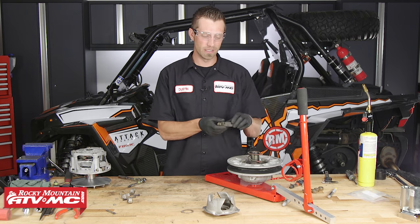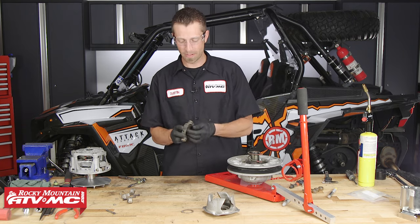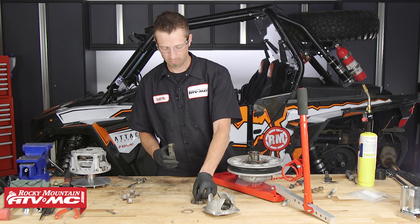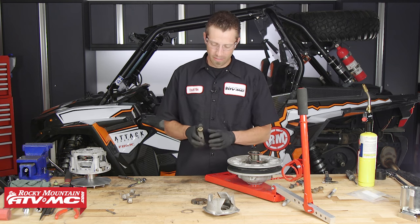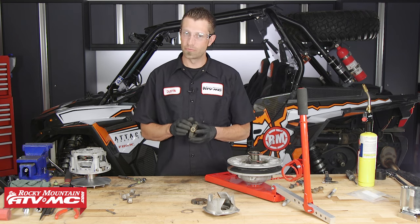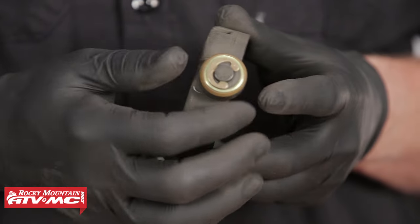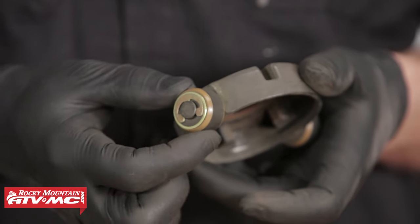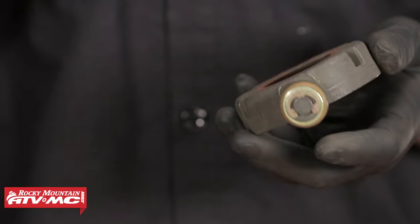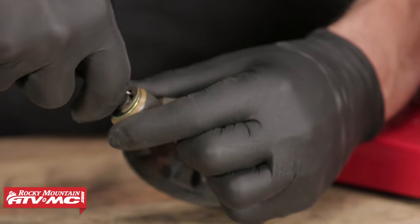We can take and remove the driven spider. The spider plate will come out with the spider dampener. On the driven spider, you want to inspect the roller bushings for any flat spots, excessive wear, or excessive play between the driven spider's body and the thrust washer. These are in pretty good shape, but we're going to go ahead and replace them anyway.